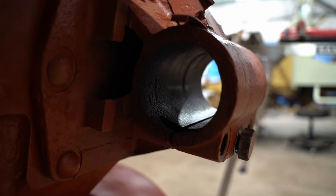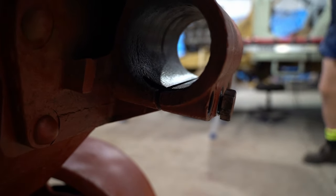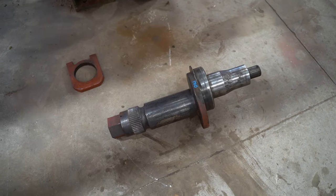Last week we followed Daryl and Jesse removing the old idler wheels and pulling apart the track tensioning system. With everything cleaned up, it's time to put it all back together, starting with the shafts.